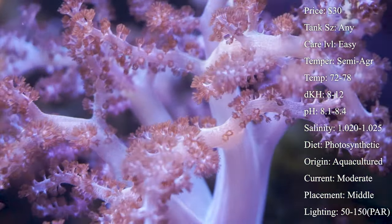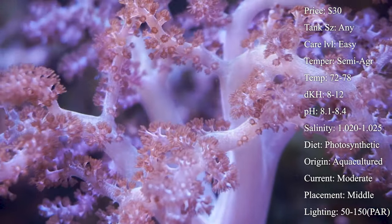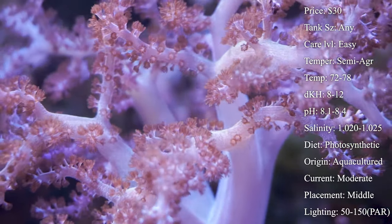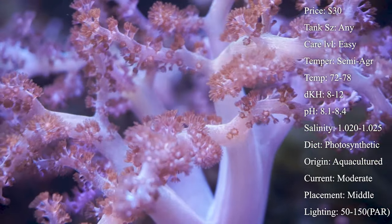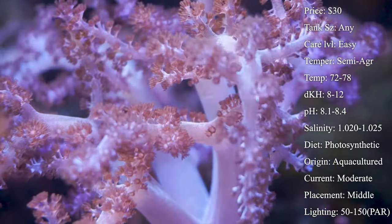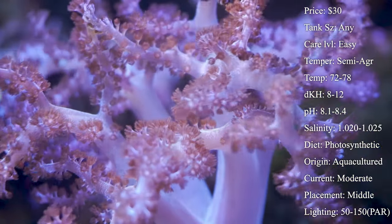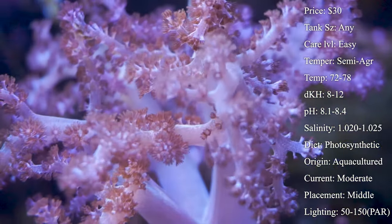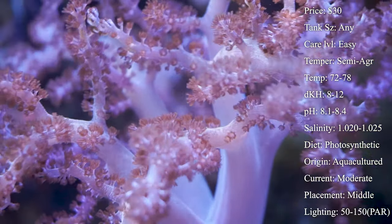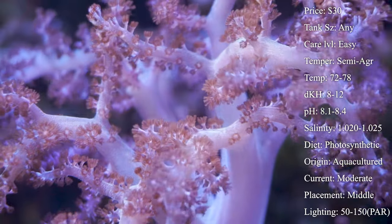Temperament I would say semi-aggressive. You'll want to give the Kenya trees plenty of room to stretch out their branches and room to grow over time. Like other soft corals including toadstools and cabbages, they can release toxic chemicals from their skin that can harm surrounding corals, especially hard and soft corals. In my experience, Kenya trees don't seem to release it as bad as toadstools and cabbages. We used to have big Nepthia trees in a reef and they released that stuff all around the tank — it was terrible. You could see all the corals would suck up whenever they released that.